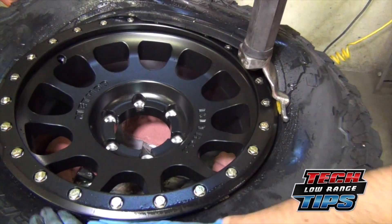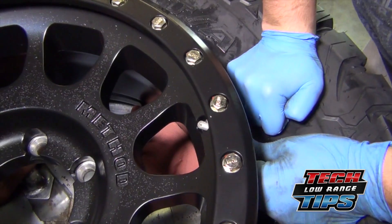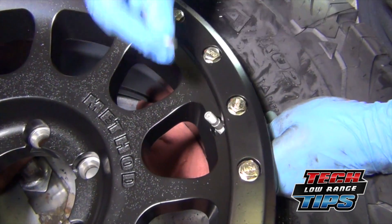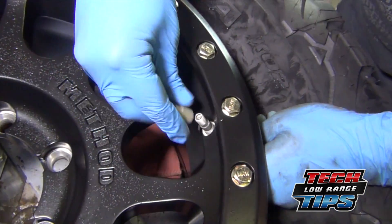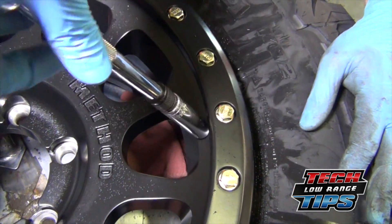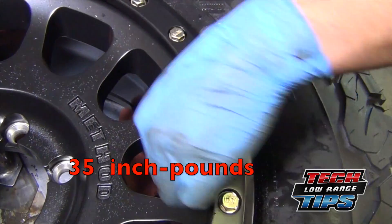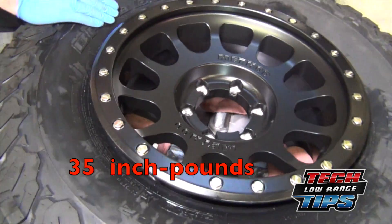Go ahead and mount the tire on the rim as you normally would, but before you air up the tire, install the transmitter on the rim from the inside. Install the washer and the nut, and torque it to manufacturer specifications — in this case, the specification is 35 inch-pounds.